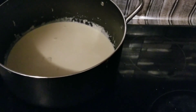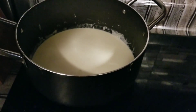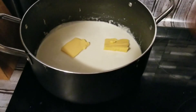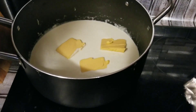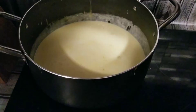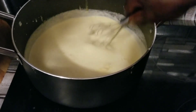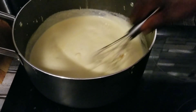Now we're going to start adding a little block of cheese. We're going to start adding our cheese in — cut it up into little blocks so it's easy to melt. We're going to keep stirring this until all the cheese melts.